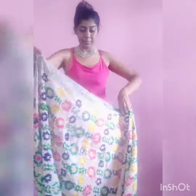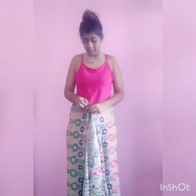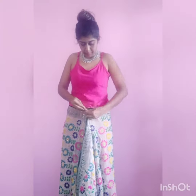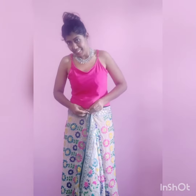Hi guys, today I'm going to show you how we can make a dhoti from a dupatta. I'm taking the dupatta and folding it in half, then tucking a pin in the center, making sure that one side — the right side — remains a little bit longer than the left one.